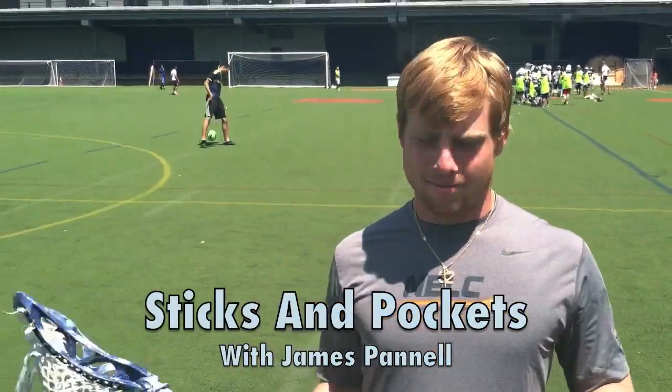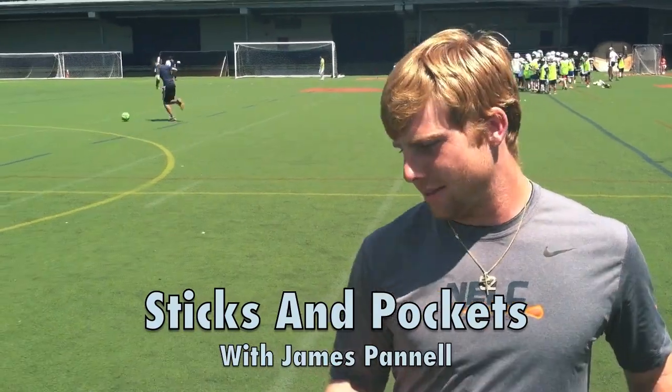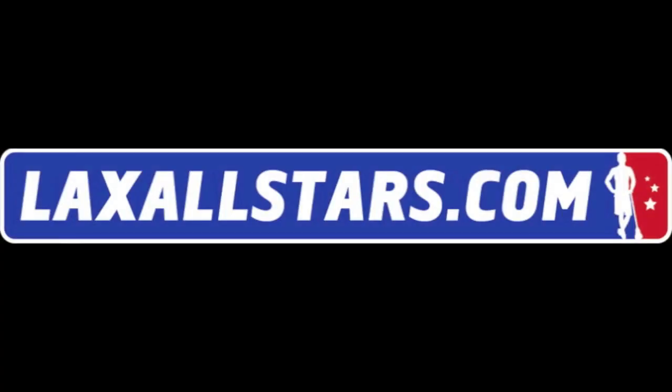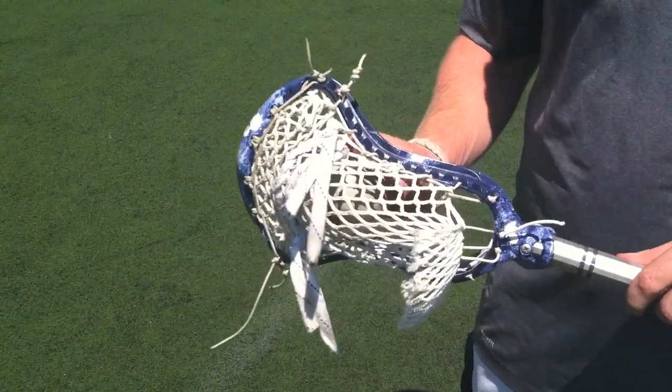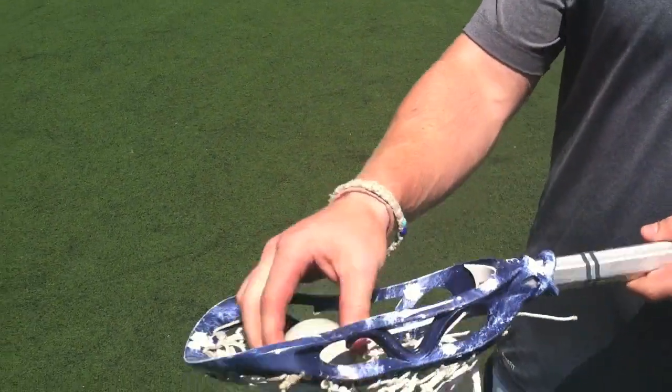Alright, James Pinnell, University of Virginia, having a good summer. Talking about the stick he was using last year a little bit. A gate showtime here in Virginia is sponsored by Gabe with a gate silencer. The person who strings these — we've got this company called Styles and Strings.